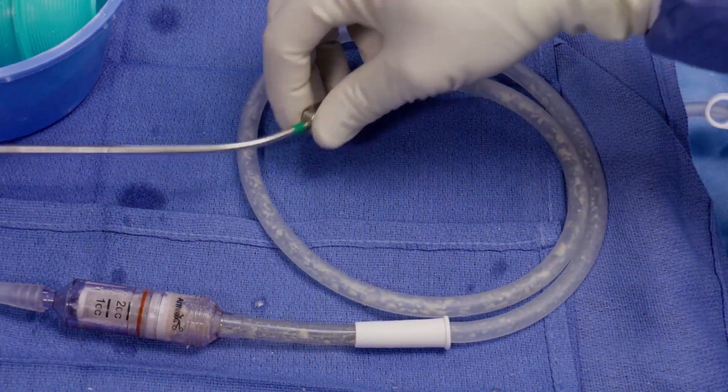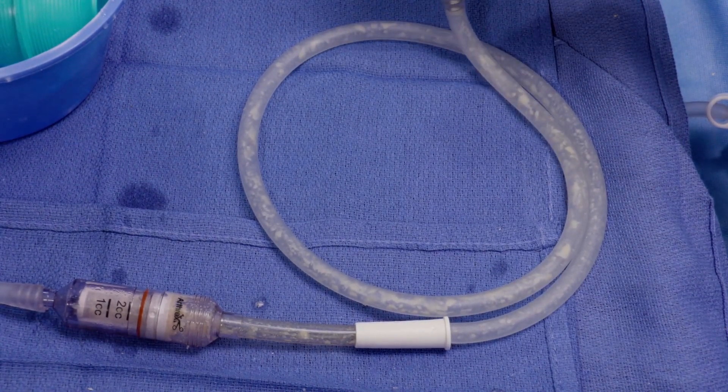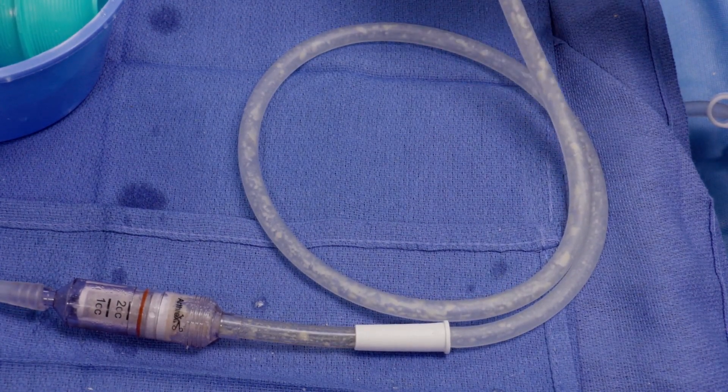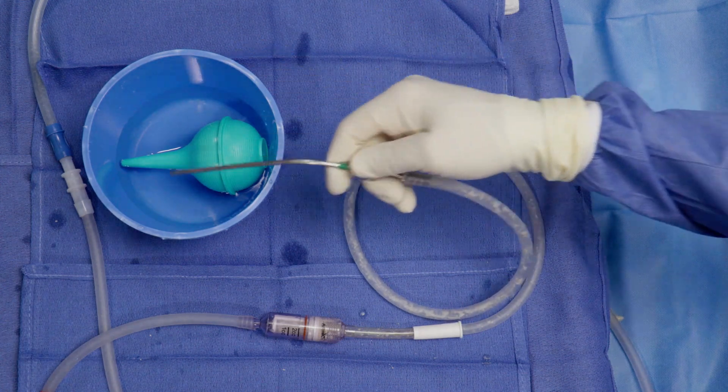After collecting your bone graft, the tubing — especially if you use the three-foot attachment — will have a fair bit of bone graft still along the suction tubing, so you'll want to make sure and collect that. This can simply be done by irrigating through the system.